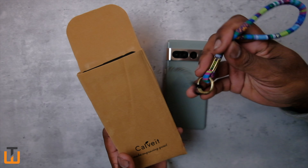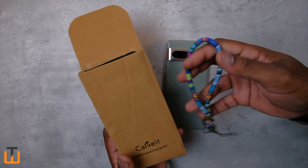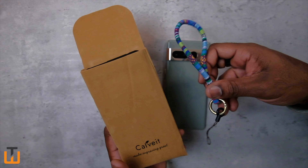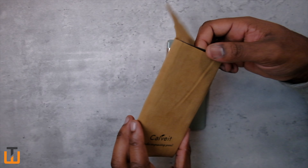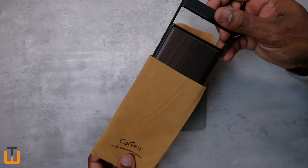Included in the box was also this little lanyard loop thing. Not necessarily my cup of tea, but for the people that are interested, they do have this in there — actually a nice touch from them. I'm not too mad at that. So let's get into this.